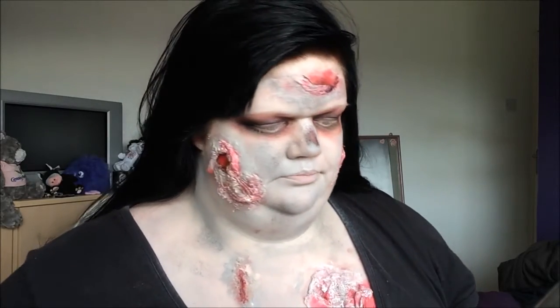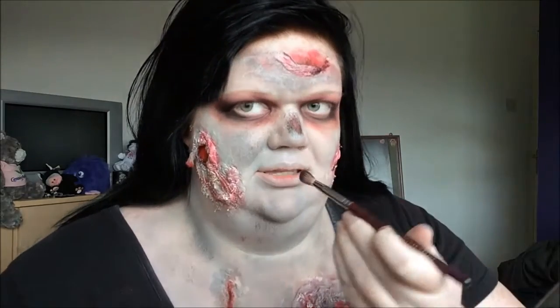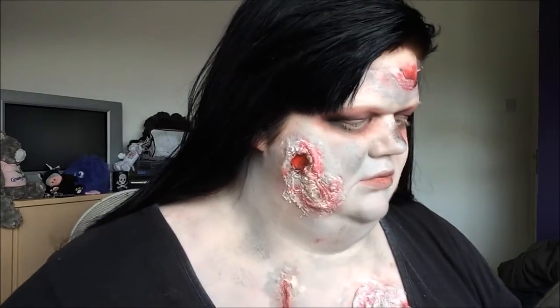Now I'm going to take the blending brush I've been using again with the matte red, close my lips and just run it along the centre. Then I'm going to take matte black and do the same, and then the grey that we've been using too.